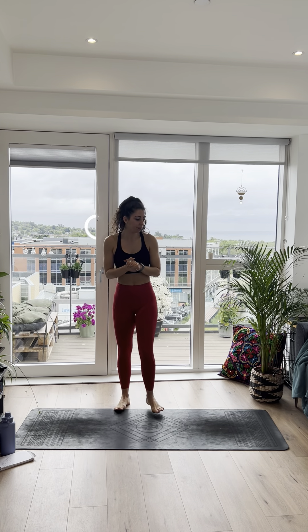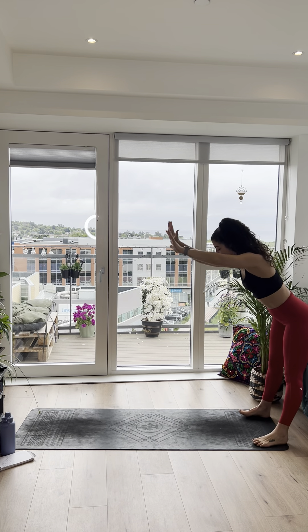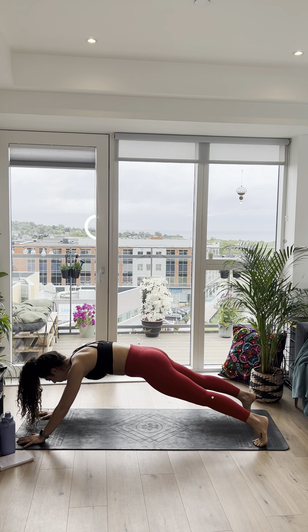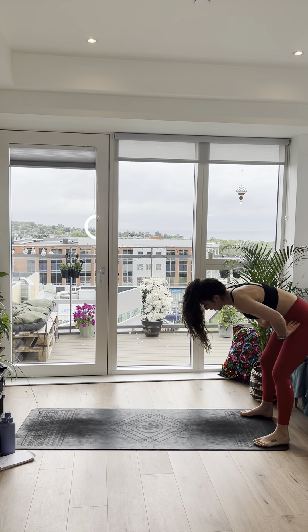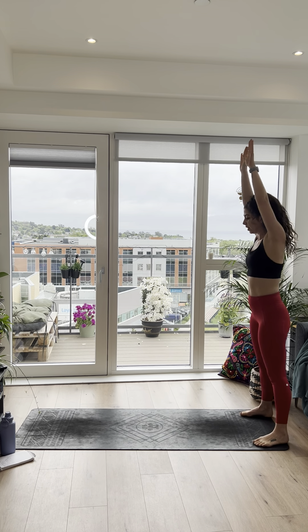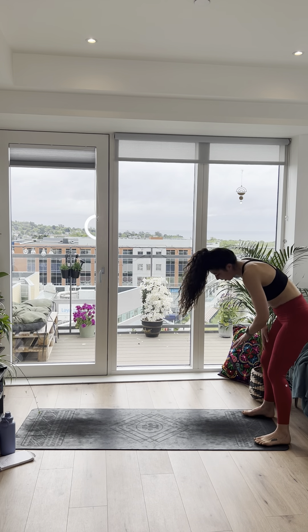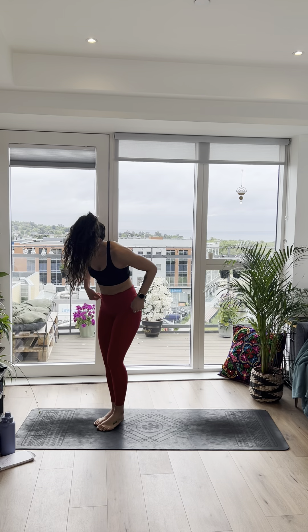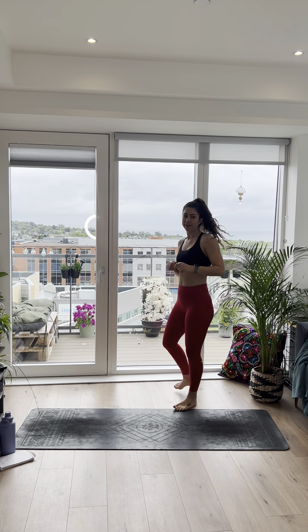Next one we have walkouts. Start reaching your arms up overhead, hips go back, walk the hands out as far as you can, and then walk them back up. Making sure our core is nice and turned on. 3, 2, and 1, let's go. Reach those arms up overhead, hips go back, walking the hands out as far as you can. Make sure your hips aren't dipping down — keep the core engaged, squeeze the bum. As you walk yourself back up, really engage the core to prevent your hips from wiggling. Come up as solid as you can. 15 seconds left, walking yourself out as far as you can, belly button in. Last 5, 4, 3, 2, and 1. Well done.